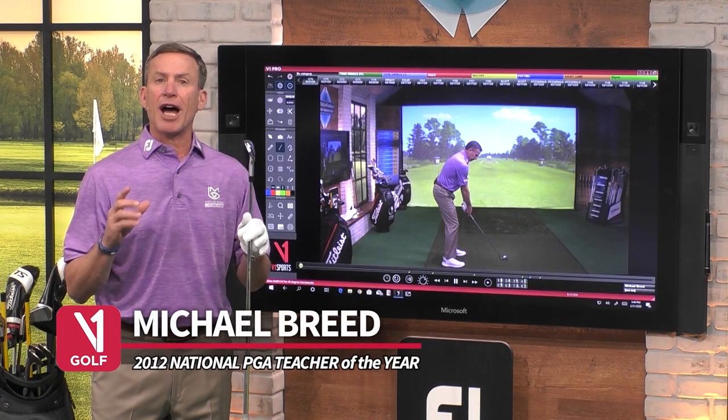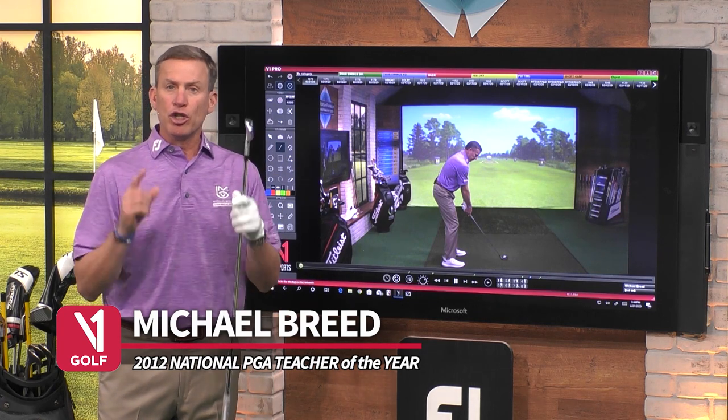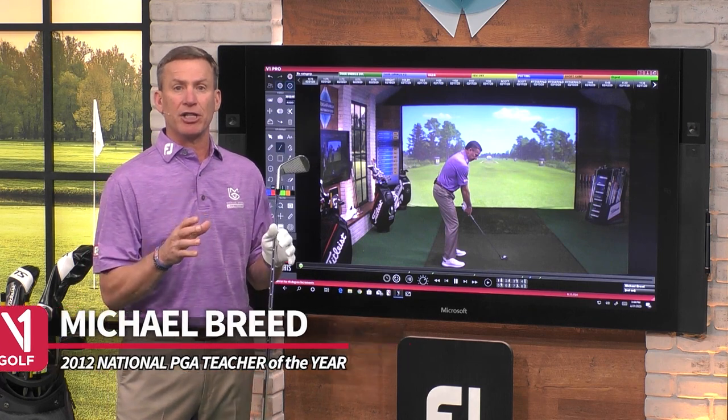I'm Michael Breed. I want to show you how I use the V1 app, and this whole series is all about you improving your game through the V1 app. The first thing you want to pay attention to is the positioning of the camera.